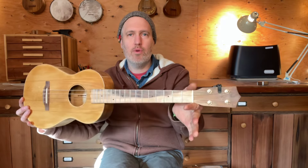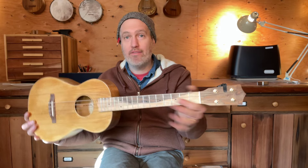I typically do a nut width of 1 and 3/8 inches, but I will do 1 and a half upon request. This is my personal instrument — it's porterford cedar and white oak.